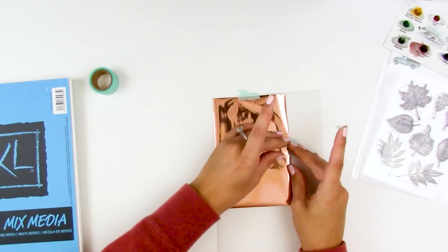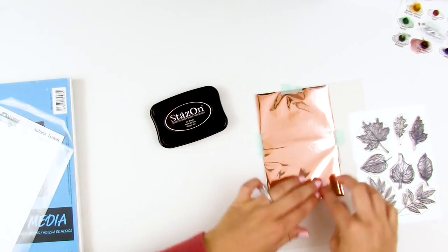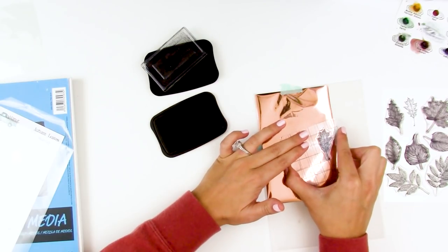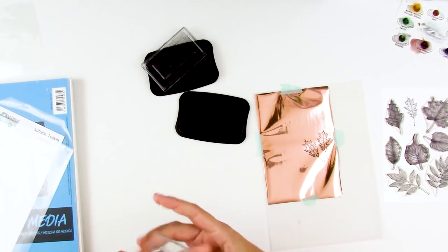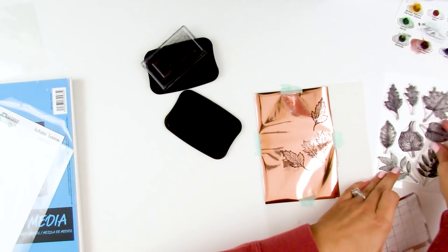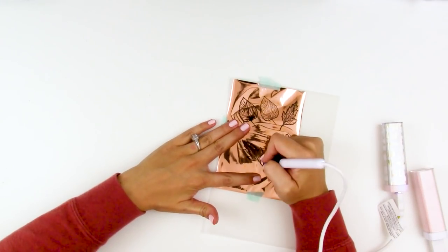I went ahead and pulled out this coppery rose gold foil from the flamingo set of foil quill foils — I'll link everything down below. I previously did some leaves in gold, and now I'm adding in this coppery rose gold color. I'm adhering the foil down with some tape over the top of the vellum, trying to keep in mind where my stamped pattern is on the underside. Then I'm picking a few different leaves and stamping them on top of the foil, because that gives me a guideline to trace.